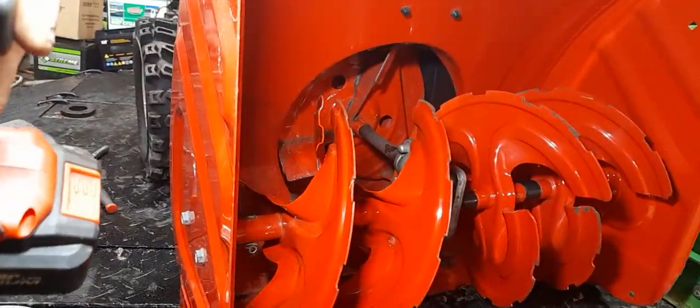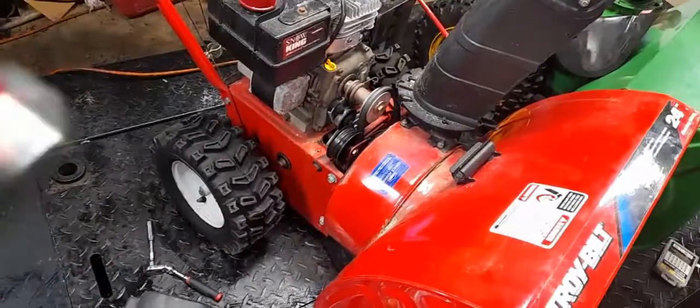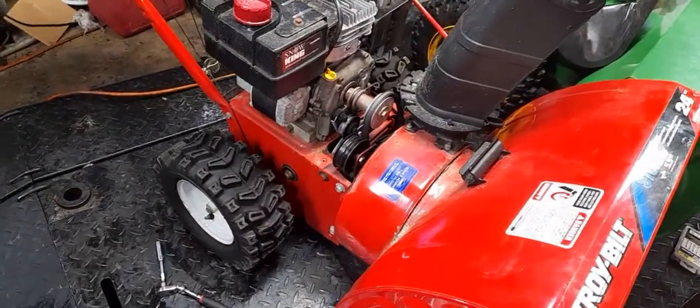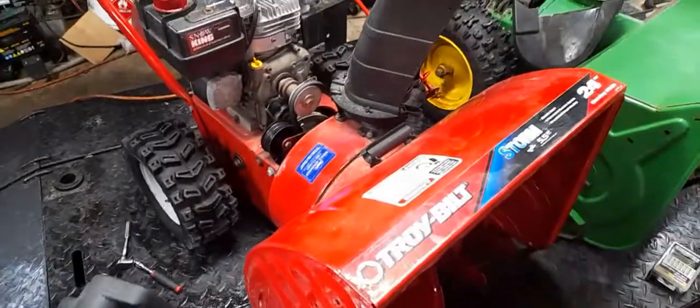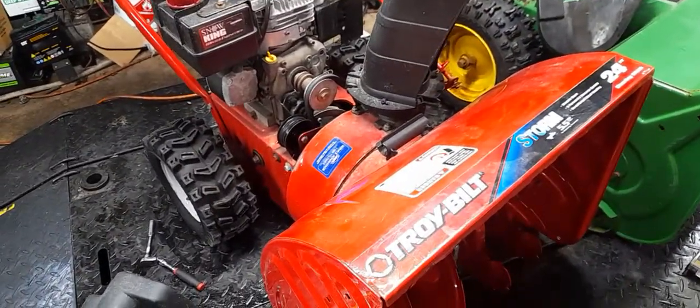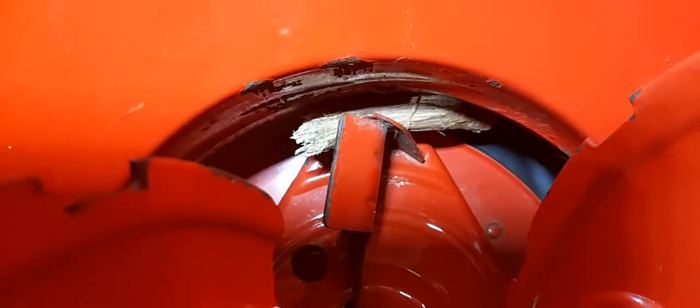After getting off the phone with her, I told her there's a really good chance we may have to separate the unit — the front frame from the rear frame — to inspect the internal bearing condition. But here's a perfectly good example: always double, triple, quadruple check what you're doing before you go that far.